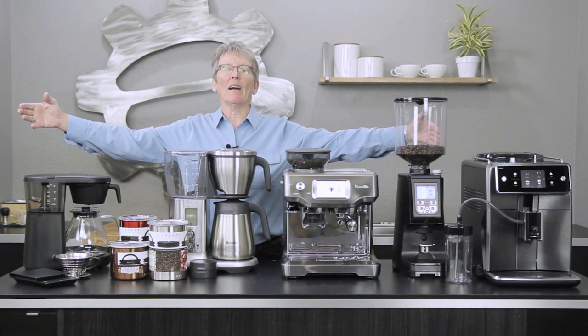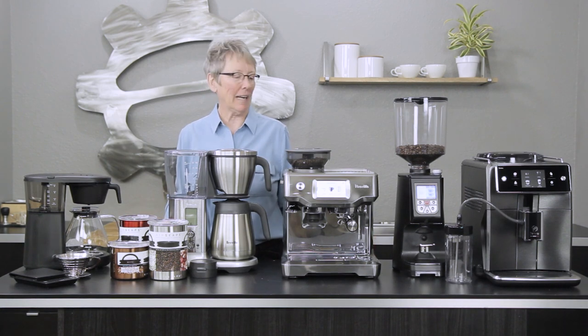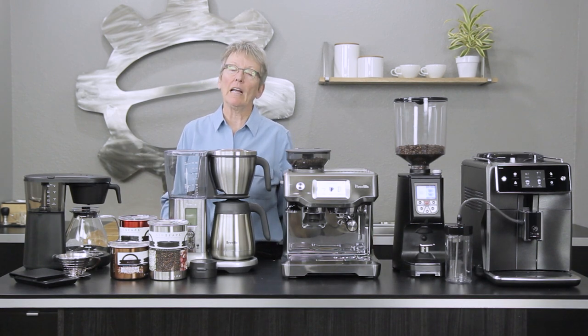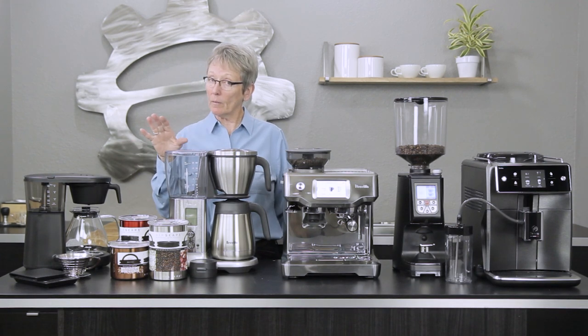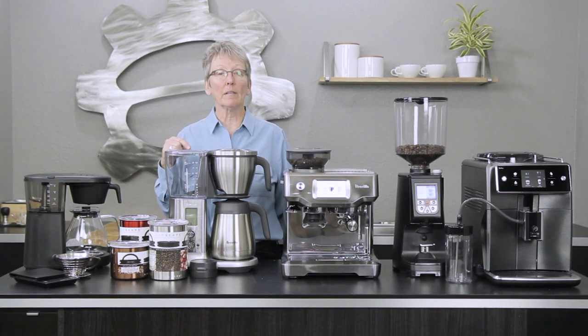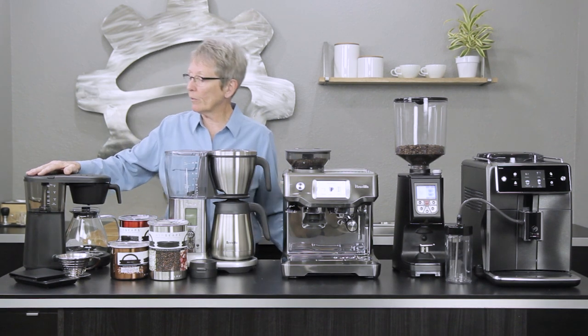Hey folks, I'm surrounded by some of my favorite things that we carry. Hey, it's Gail from Seattle Coffee Gear and these products stand out to me — these are my personal picks. You don't have to like them, and that's the way it goes.